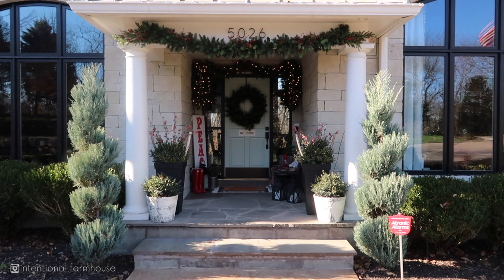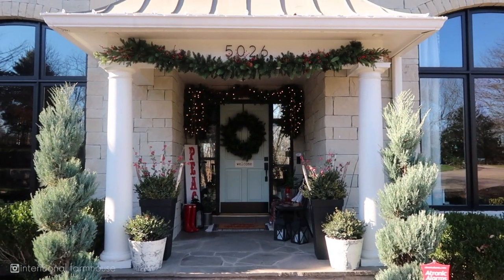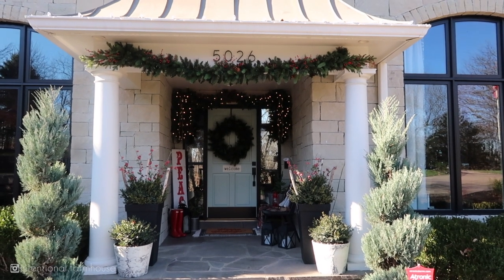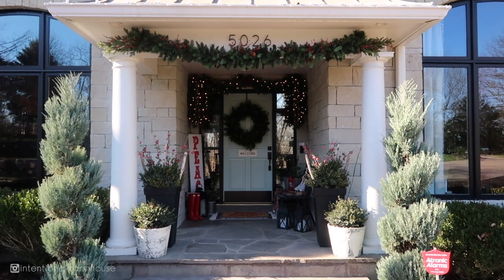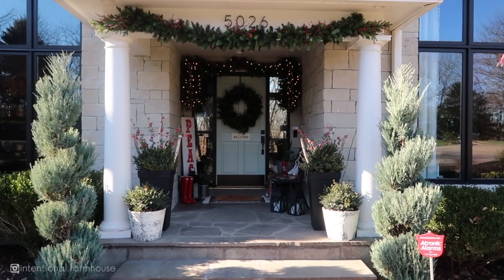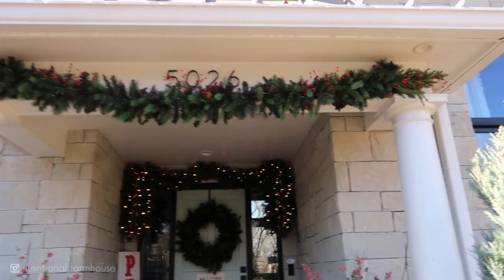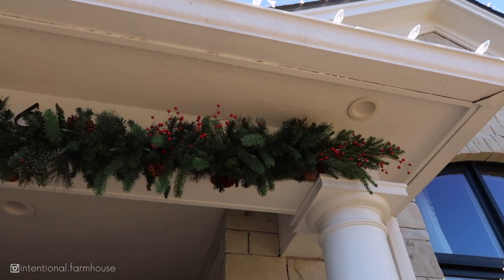I have a lot of the same things that I had last year but I did kind of change it up just a little bit. I took the garland underneath our house numbers and switched that up a little bit. Last year we had it hanging down on both sides as well, but I felt like the ones on the side got really lost in the trees beside our steps. So I draped it right underneath there and added these little red berry picks from Michael's.